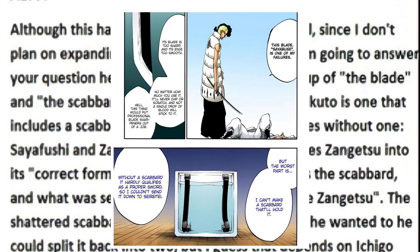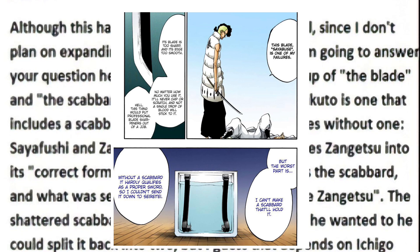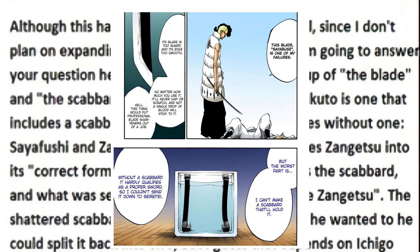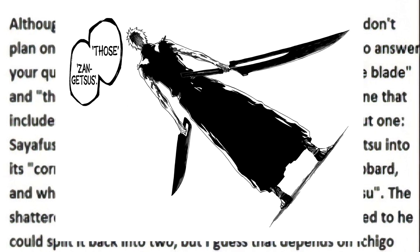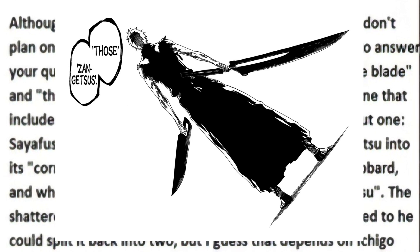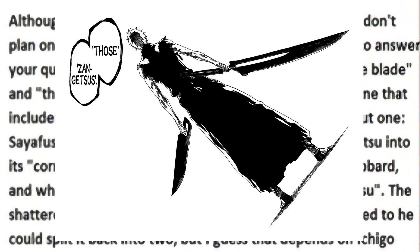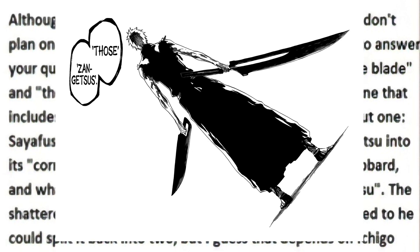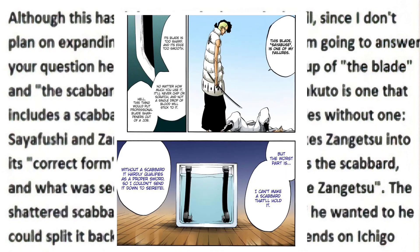While on the subject of Saifushe, Kubo notes that the only two zanpakutos which lack a sheath are Zangetsu and Saifushe. And since the true form of a zanpakuto is the scabbard and the sword together, he goes on to explain that Zangetsu's correct form is when Ichigo is dual wielding — in other words when he has both swords in his hand, that is the correct form. Which of course would mean that Saifushe does not have a correct form.